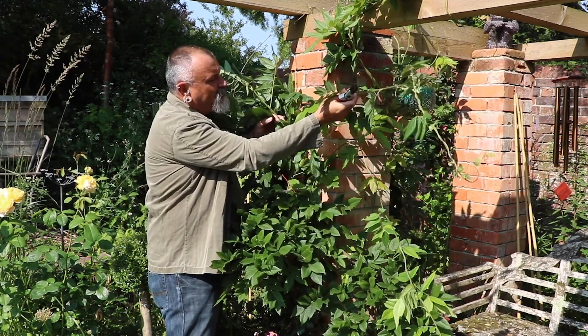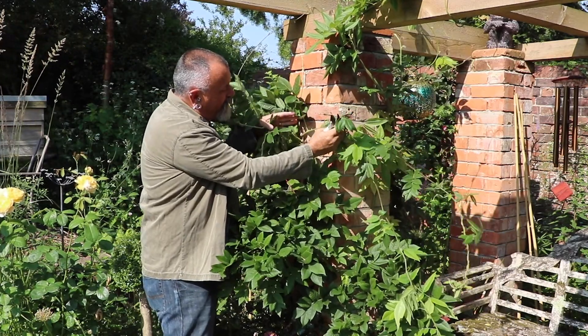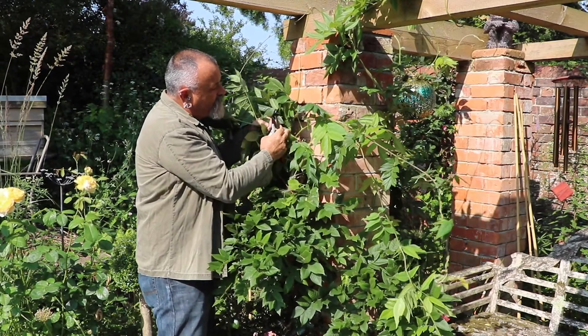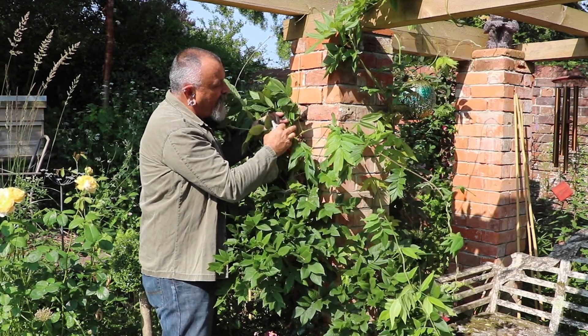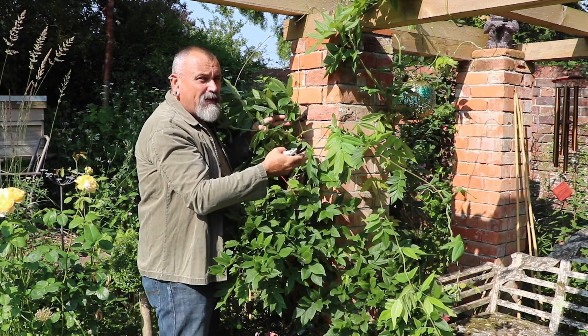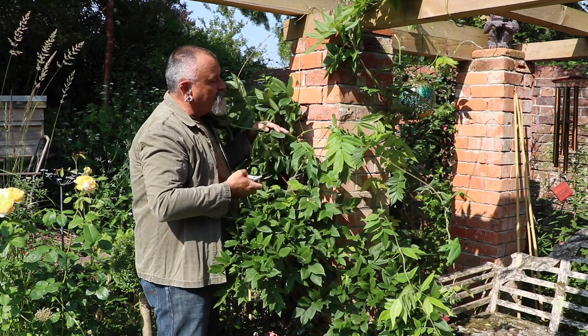I'm going to trace back down this whippy growth right down to the base where it started into growth earlier this year. You can see where the leaves are attached along the length of the stem — I'm going to prune back to two, three, or even four buds from the base of where that growth started.